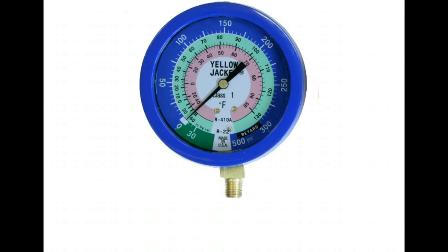Remember from module 3, gauges are used to convert pressure to temperature. On an R22 system, the inner green ring is the R22 temperature ring and the outer blue ring is the pressure ring. So if you hook up your gauge and the needle moves to 50 psig, read a little further to where the needle crosses the R22 temperature ring and you can see it's measuring a saturation temperature of 25 degrees Fahrenheit.